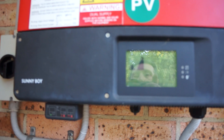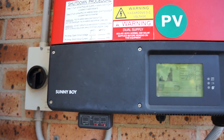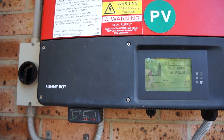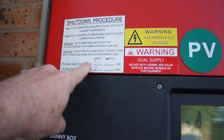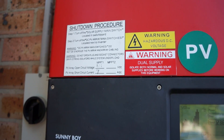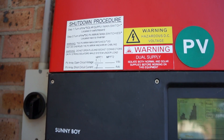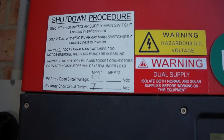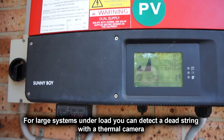I presume it's something to do with either the isolator or one of the strings. I've only got one string — it's supposed to be 456 volts, with 12 panels all in series. If you get one of the panels failing, your string's just going to die and you'll get nothing out of the thing.